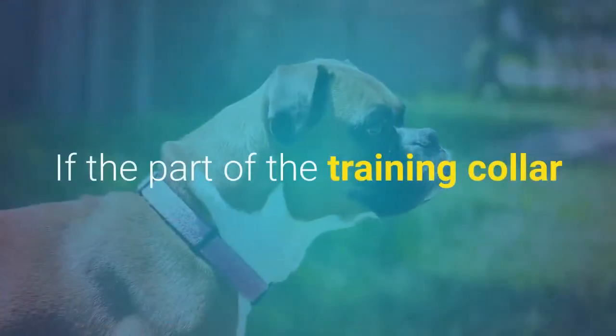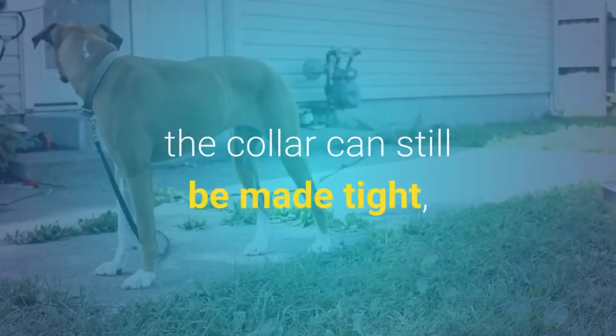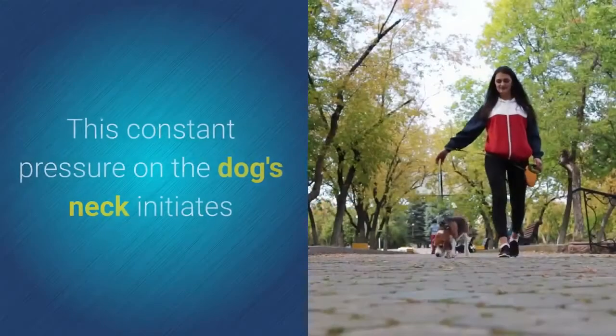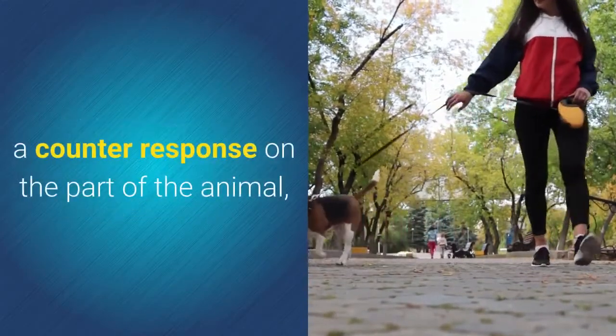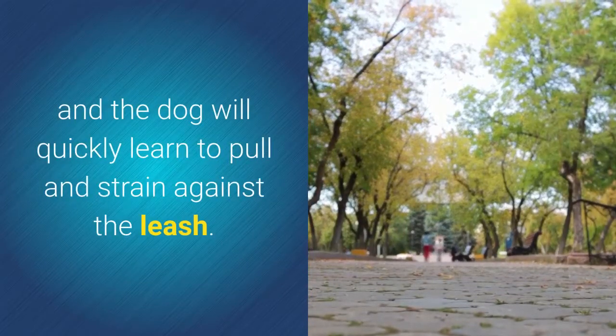If the part of the training collar that is attached to the leash is not on the top of the dog's neck, the collar can still be made tight, but it will not release back to a loose state easily. This constant pressure on the dog's neck initiates a counter-response on the part of the animal, and the dog will quickly learn to pull and strain against the leash.